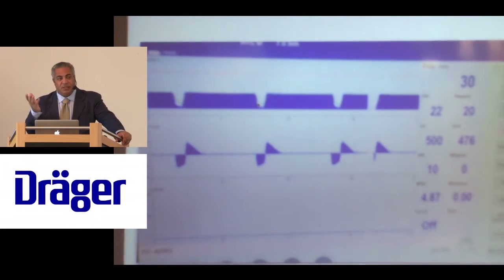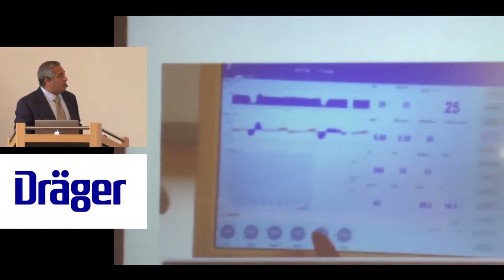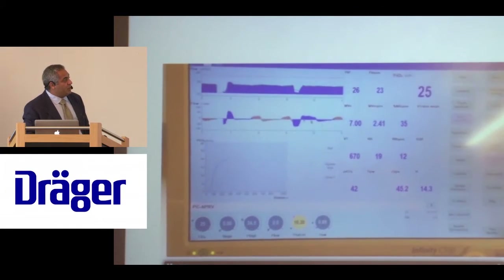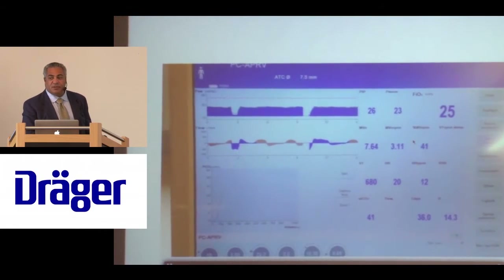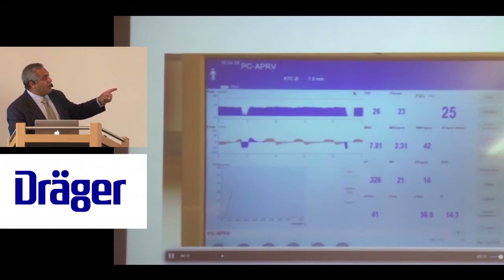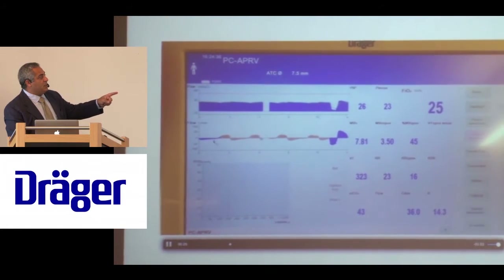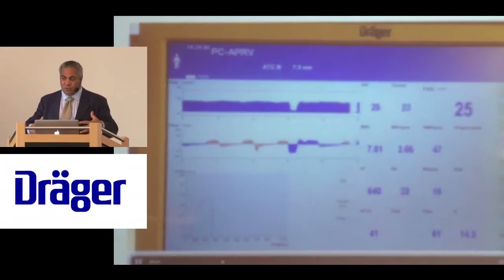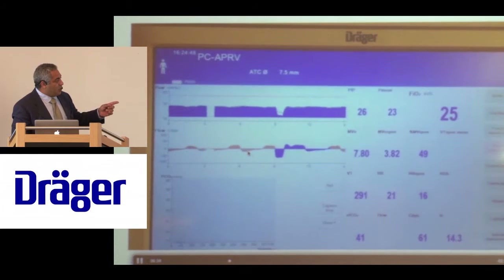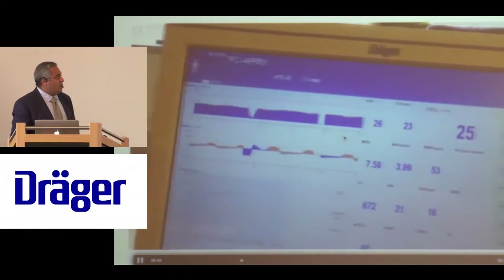This is a post-operative patient not breathing, recovering from anesthesia. At some point, the idea is to let the patient do some of their breathing. You can see the patient superimposing spontaneous breaths — this is percent minute ventilation — and we control it by increasing the block of CPAP, which allows the patient to do more breathing. The percentage goes up. During expiration, you should see the flow decay like this; if someone is bearing down with abdominal pressure, expiratory flow will keep increasing in the opposite direction rather than curving back.